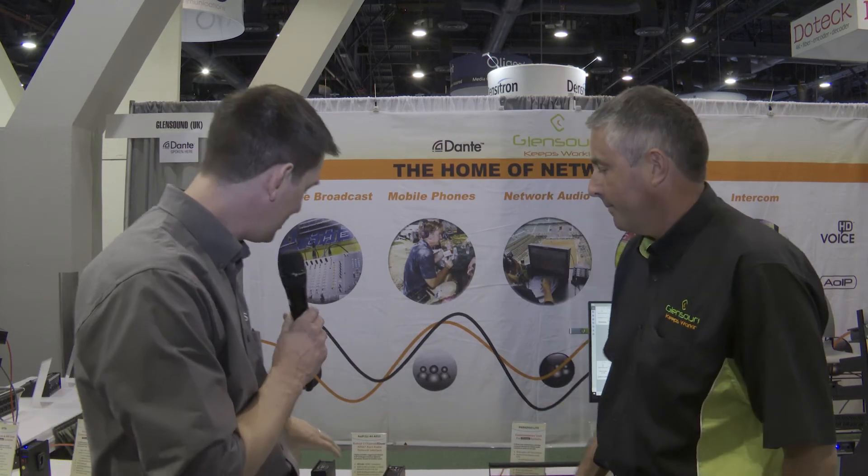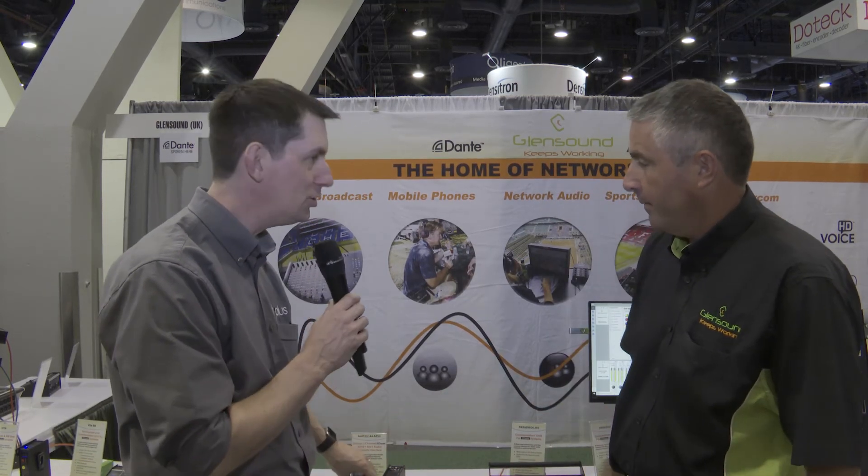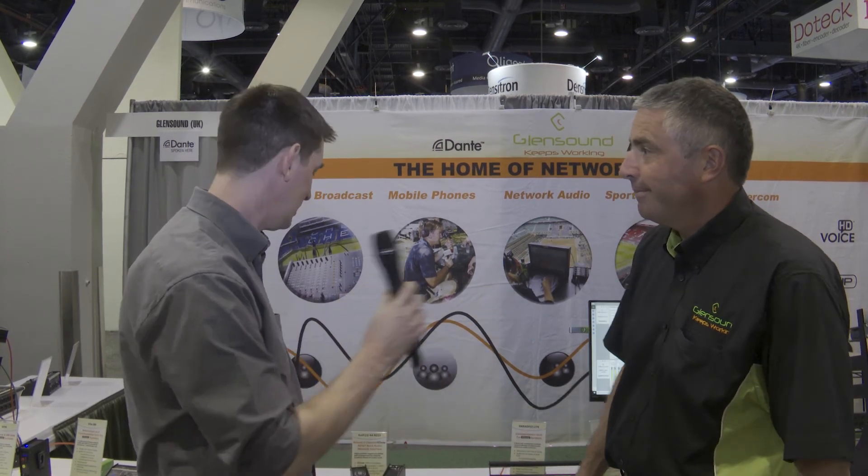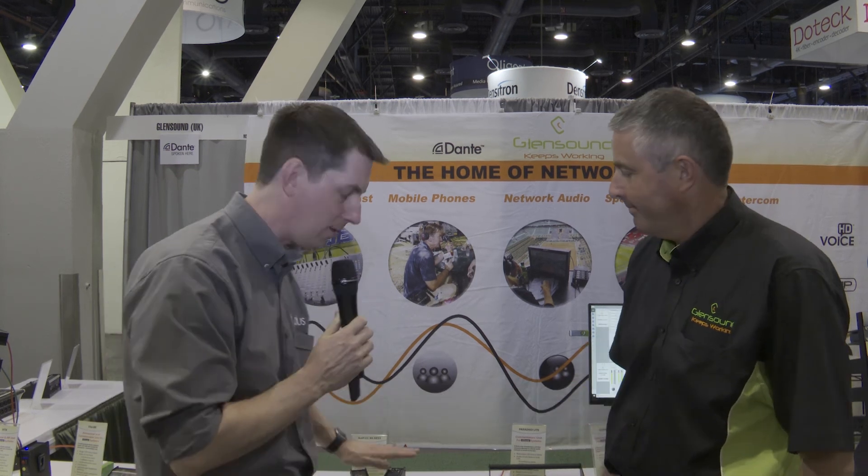Amazing and fantastic as always — when will these be shipping? They are brand new and shipping now. If people want to find out more about this and the full range of products, the website is glensound.com. There you have it — for more from NAB 2019 you'll find that on kitplus.com.